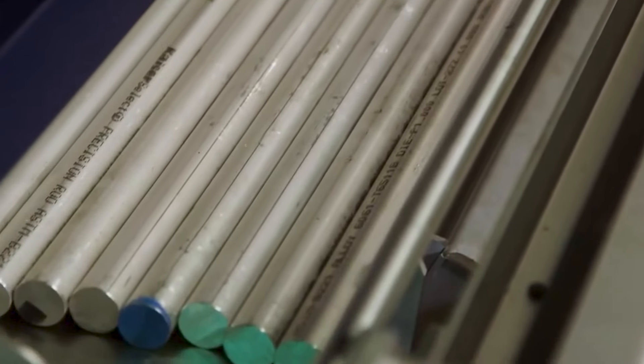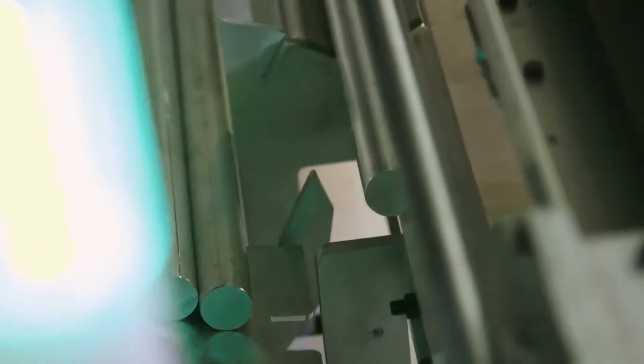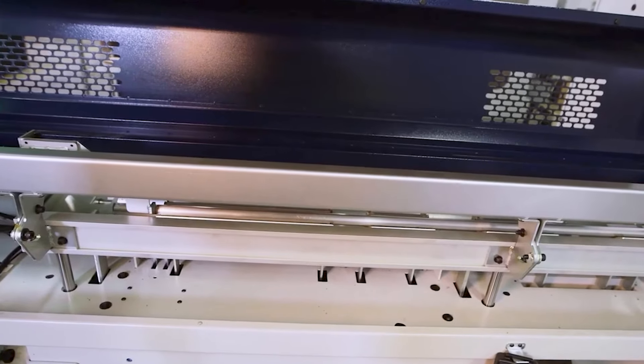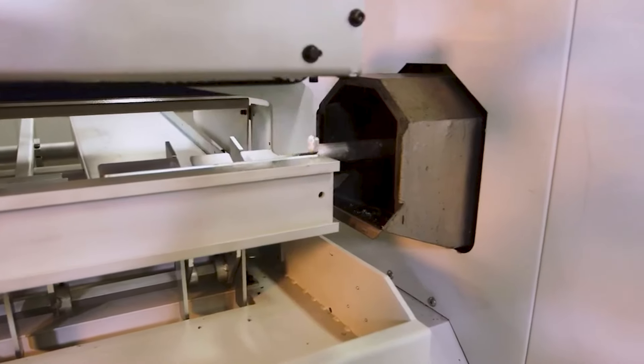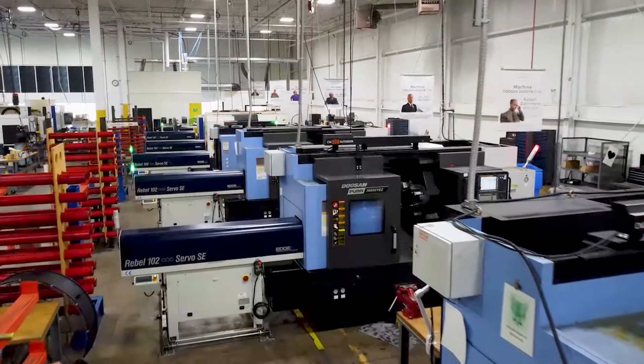Absolutely, Tony. This is a traditional short loader — a spindle-length loader that handles three or four foot length bars based on the machine tool — that allows the customer to have freedom to do low-volume batch changeovers, very simple. Sometimes I think people think that the bar feeder for 50 pieces might be too much work to do, but I think I'm going to prove it to you right now. It's really simple — are you ready?